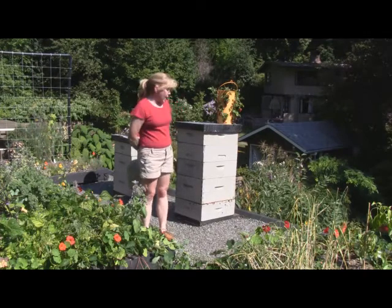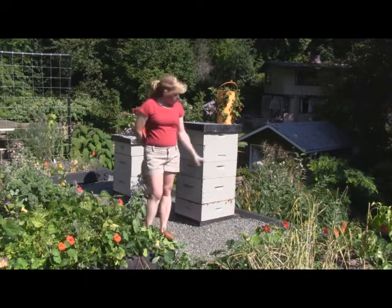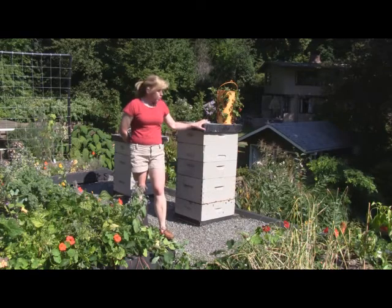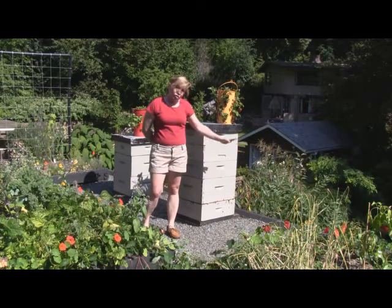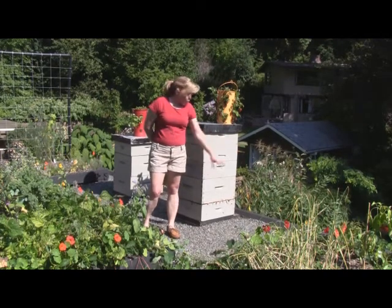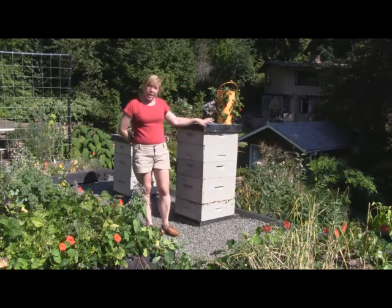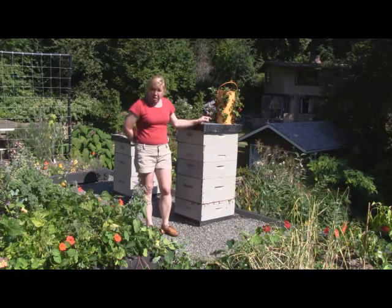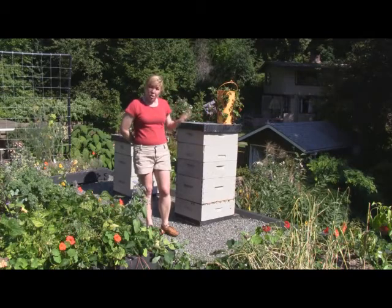I noticed this year we had a terrible problem with wasps and our beehives. Even though this is a very strong beehive, I noticed a plethora of wasps buzzing around, trying to get into the hive, trying to take advantage of weaker bees that were out on the ground. Wasps are quite vicious. They will raid a weak hive of its honey and steal the larva from the honeycomb because they do like to eat meat. They can generally wreak havoc in large numbers on a weak hive.